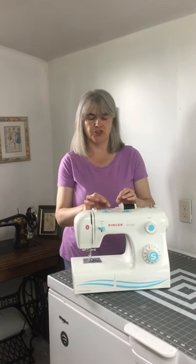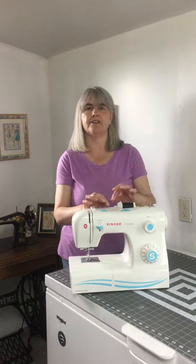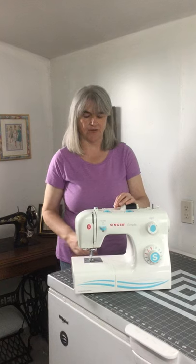Hi all, welcome back to my channel. My name's Oli and this is Simply Stitchy. Now I know when you come to the end of a project, or if you want to change a colour in your machine, it's easy to just lift the thread and pull it that way — but that's not great for your tension discs and it might actually put your tension out.